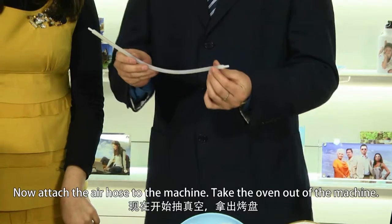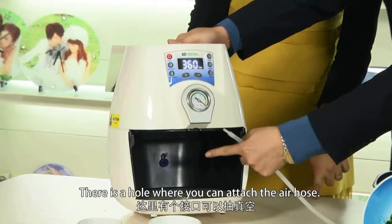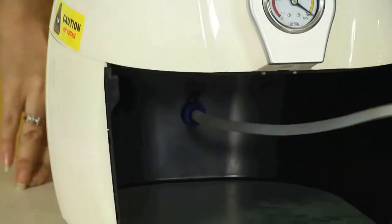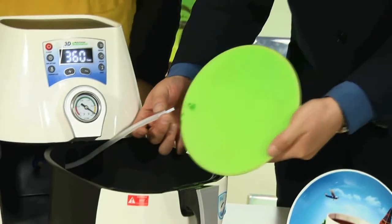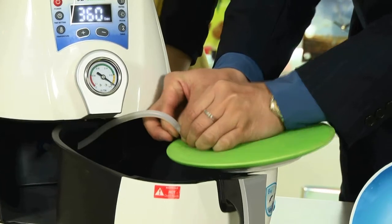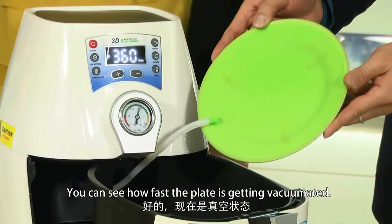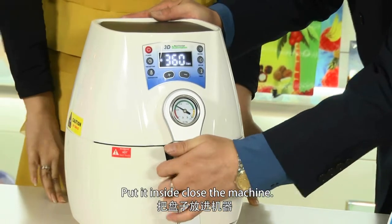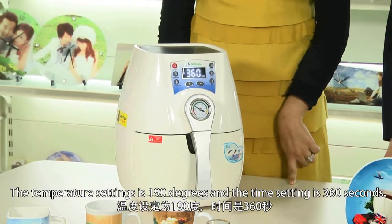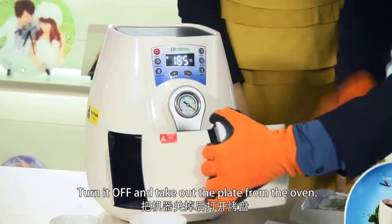Now, attach the air hose to the machine. Take the oven out of the machine — there is a hole where you can attach the air hose. Attach the other air hose to the ceramic plate. Start the vacuum of the machine; you can see how fast the ceramic plate is getting vacuumated. Put it inside, close the machine, and set the temperature to 190 degrees and the time to 30 seconds. When the time is over, you can hear the beep of the machine. Turn it off and take out the plate from the oven.